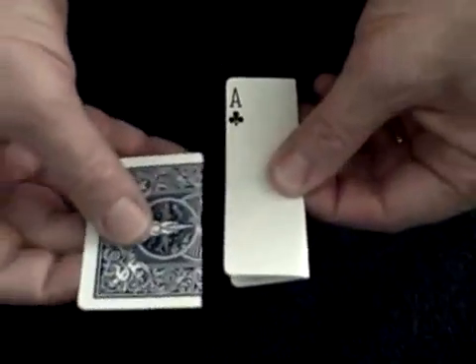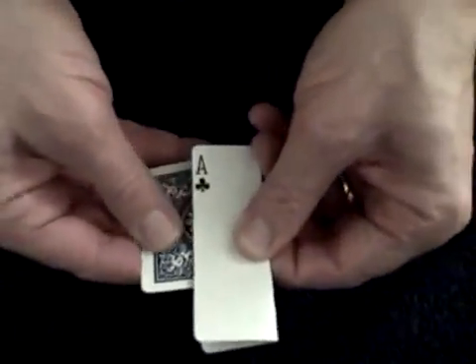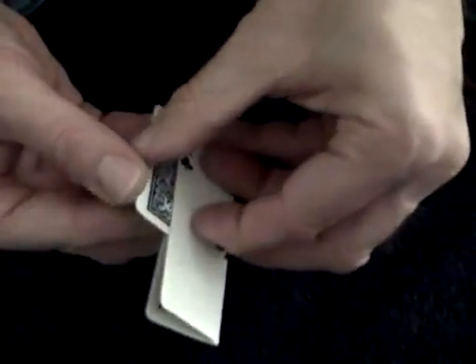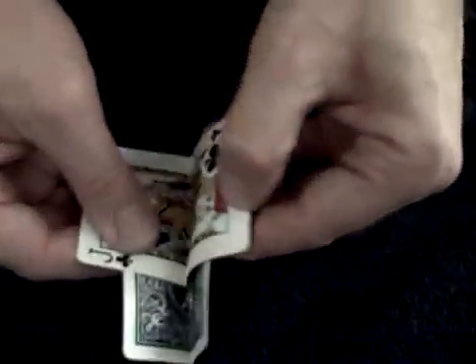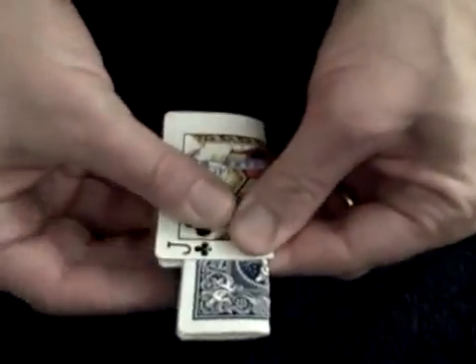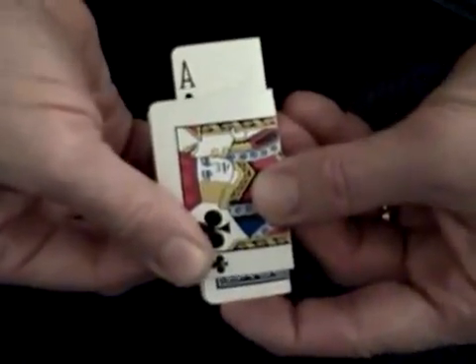We start the trick with two cards. We bend this card this way, and this card this way. Then what we do is we take this card, and we slide this card right down like this. We then open the card up like this, close it, and then slowly push the card.